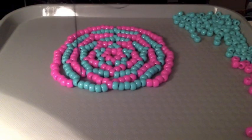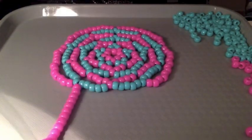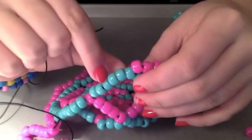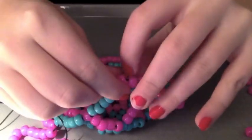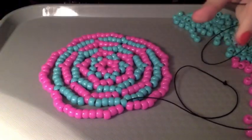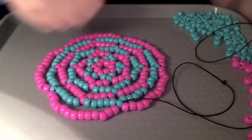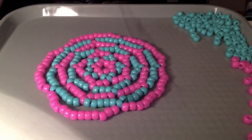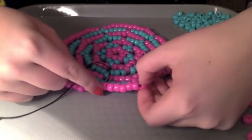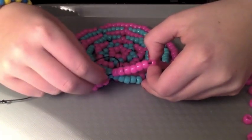Now you should have thirteen beads on your string, like so. Now we're just going to string it through the same one we had at the beginning - this one, the point bead. By the way, a good tip is: if you found you did it all and you don't want to undo it, but you notice you miscounted one, if you just cut the bead it still looks the same. Now you're going to string it up to the seventh bead - that will be your new point bead.